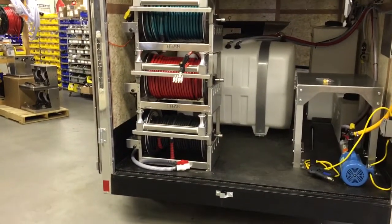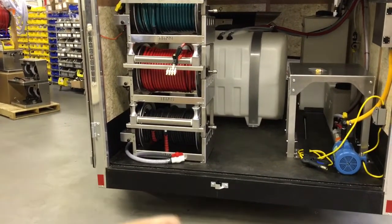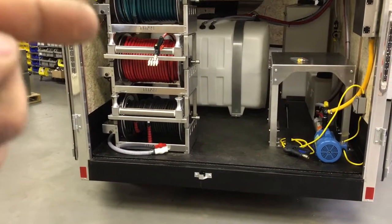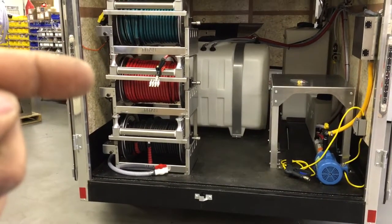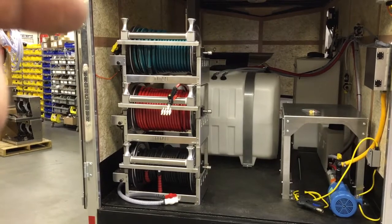We have three 18-inch electric reels on the back here with 200 feet of high-pressure hose on the bottom, 250 feet of agricultural hose in the middle, and 200 feet of garden hose up on the top.